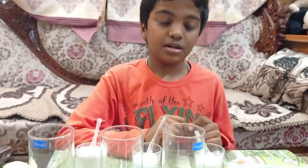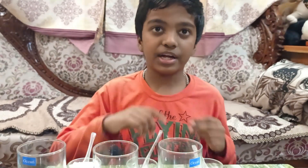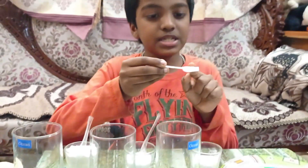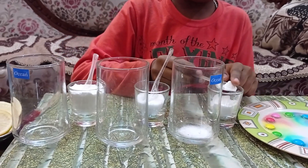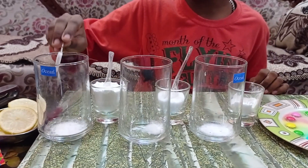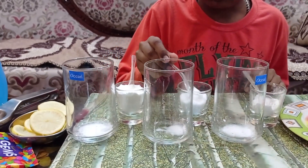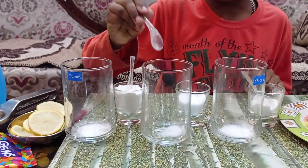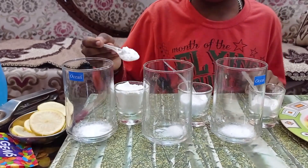Instead of buying soda from the shop, you can make homemade soda in only one minute. I am making three glasses of soda. First, I am taking one spoon of baking soda for one glass. Now I am going to put a little bit of salt — I am taking half a spoon of salt. And now, one spoon of sugar for taste.